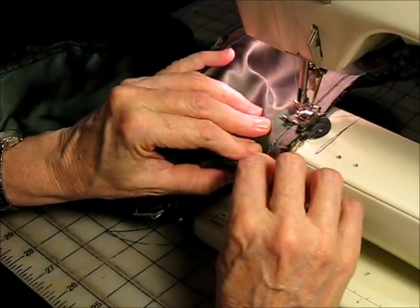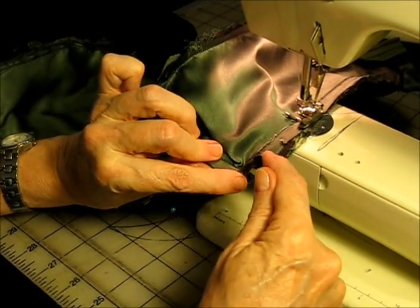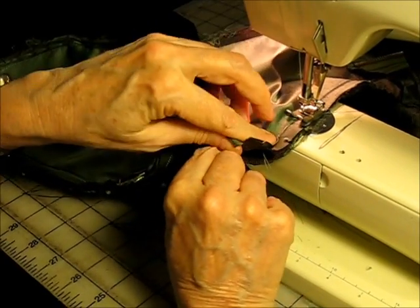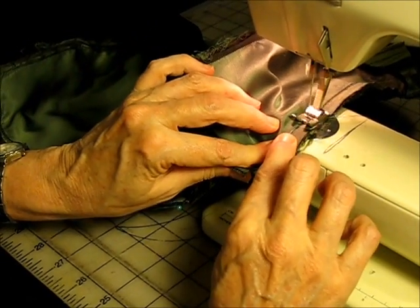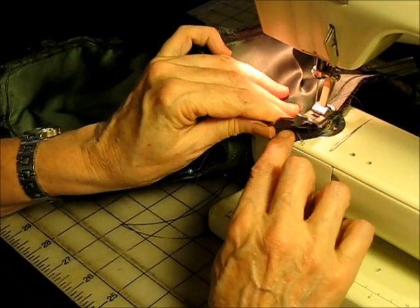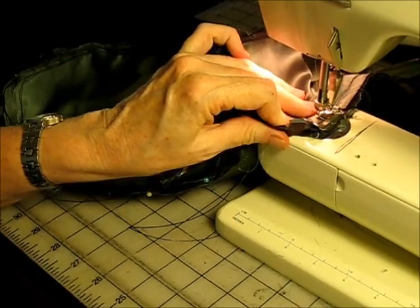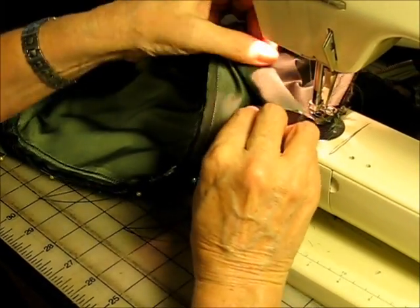I'm going to stitch around a curve. This is a straight edge, and I have clipped the edges so that it will spread open as it comes around the curve. You can pin or baste when you come around this. As I get close to the curve, I'm going to leave the needle in and keep repositioning.